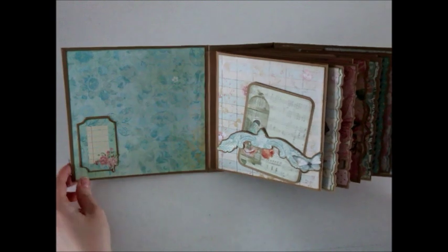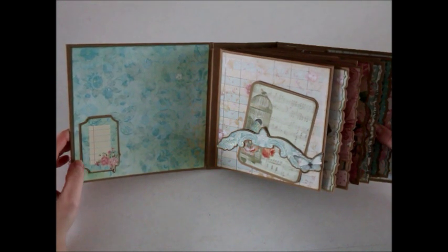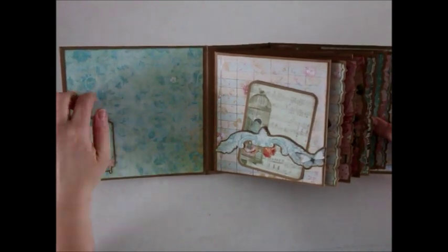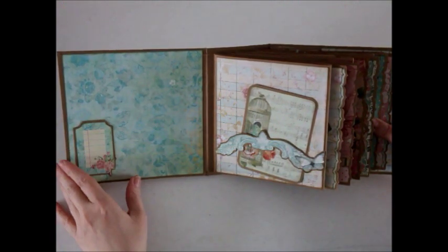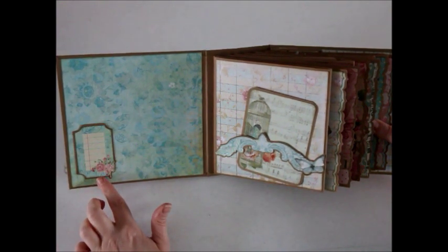On the inside front cover, all I added was this cute little tag that was cut apart from the paper, and I backed it onto some craft card stock. I left it open along the sides so you can tuck in a photo or a journaling tag or whatever you'd like. I like this little spot as well — you can add a date or a name. It's a really nice place to add some personal touches.